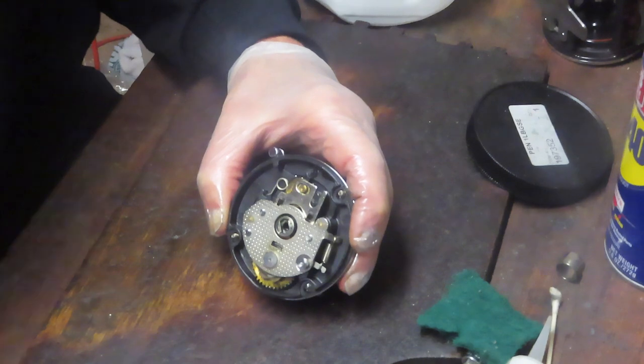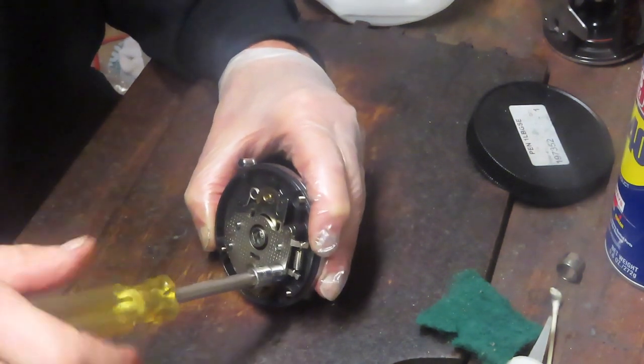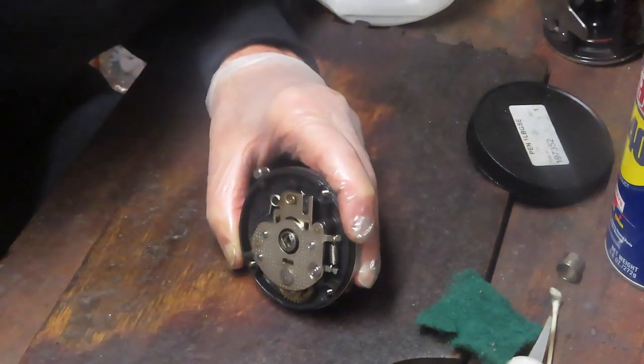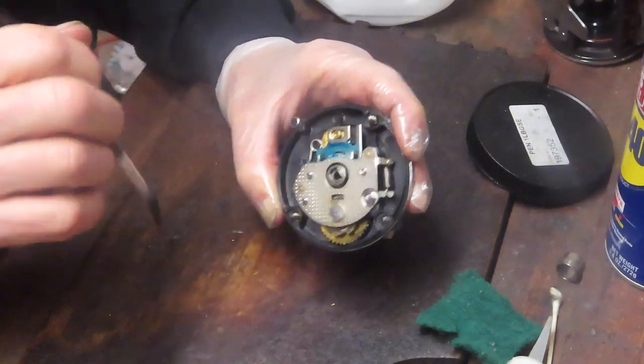If you're like Alfred and you have a reel that needs to be repaired and you're not interested in doing it yourself, I do repairs by mail and I would be happy to provide reel repair information if you contact me by the email on the business card that follows.